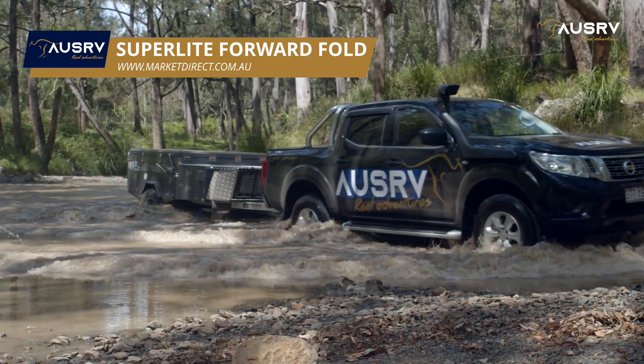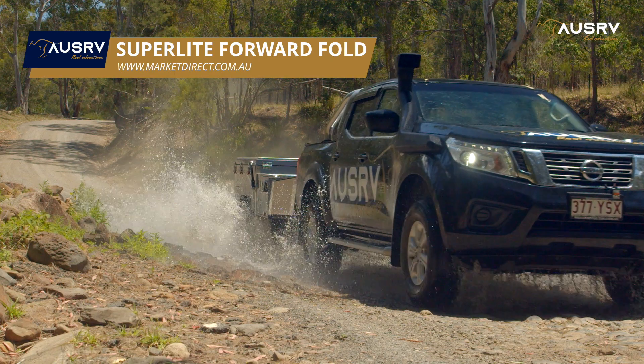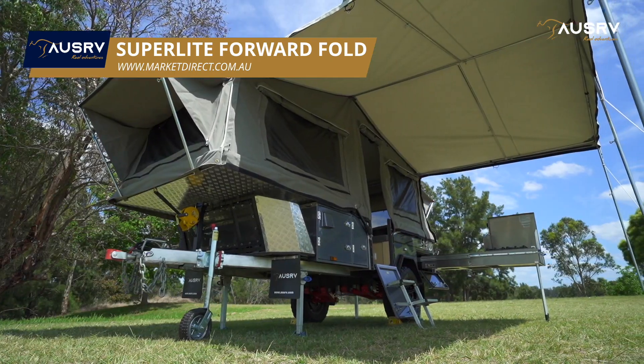The ideal lightweight forward fold camper is now available from OZRV. The all-new OZRV Superlite is a tough, full off-road camper with a great range of standard features.